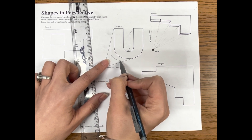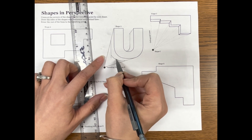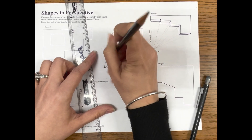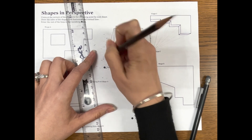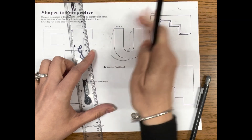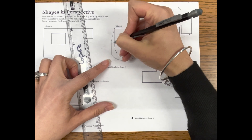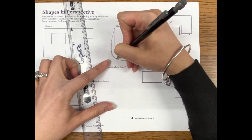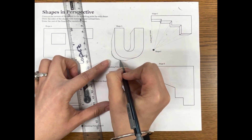So I started out with a straight line and then I start to curve it, taking it across until it meets the other line, just like that. Then take your eraser and get rid of your connecting lines.